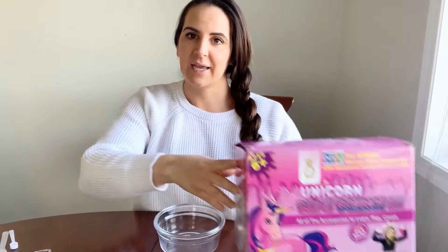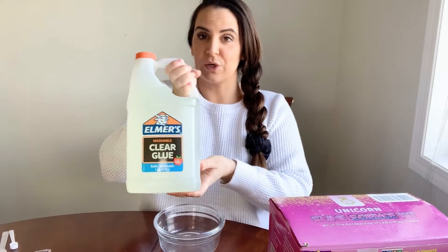Okay, let's get started. First of all, I wanted to let everybody know that our Unicorn Slime Science Kit and all of our slime accessories are compatible with Elmer's glue.